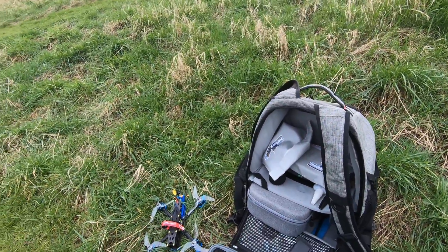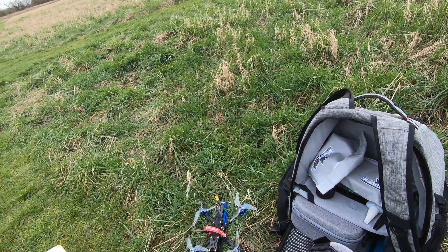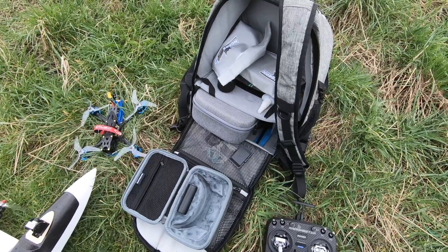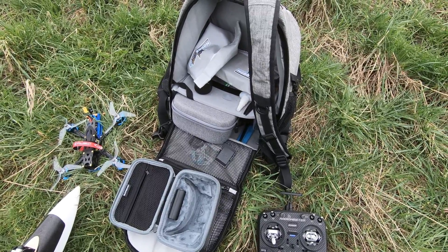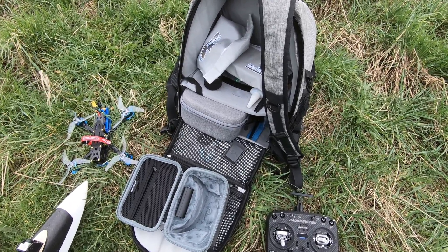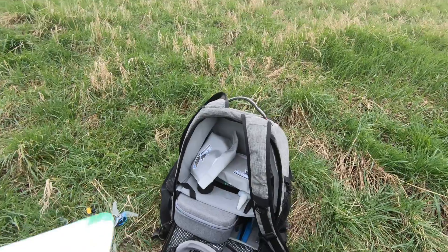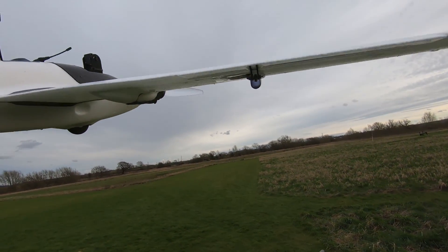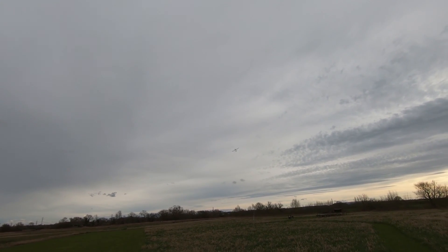I'm just going to check on the goggles to see if I've got any system messages — the reason why it's not arming. It's got satellites and stuff, so I think we'll be able to arm it now. Let's try again. That's it — alright, let's go. Oh yes, look at that. A little windy.